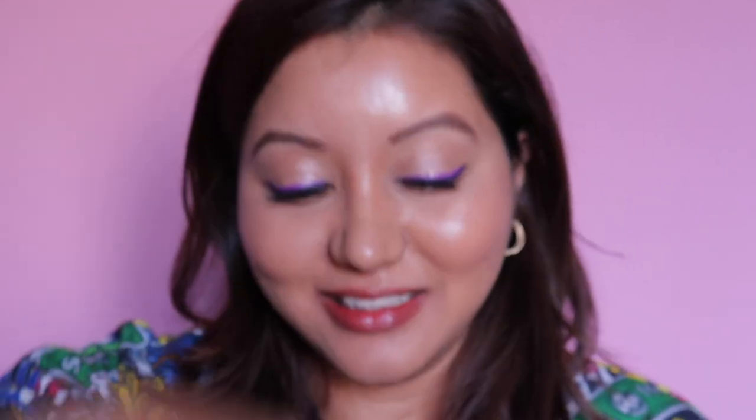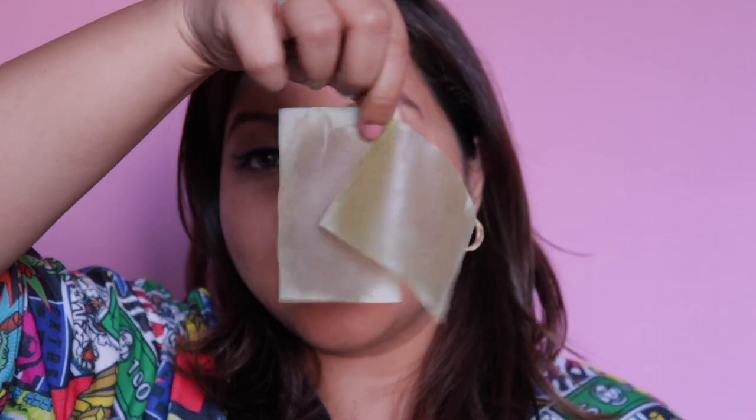Look at the difference a blotting sheet can make — and one sheet is almost done. This is the amount of excess oil that had come through, but even after removing all that excess oil my makeup still looks so fresh. It is sort of dewy because of the oil that came through, but I really like how the foundation looks so far.